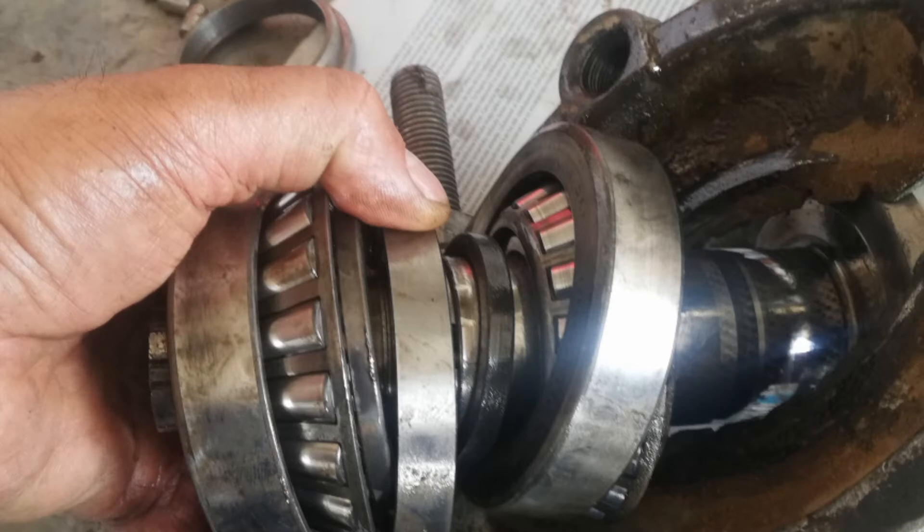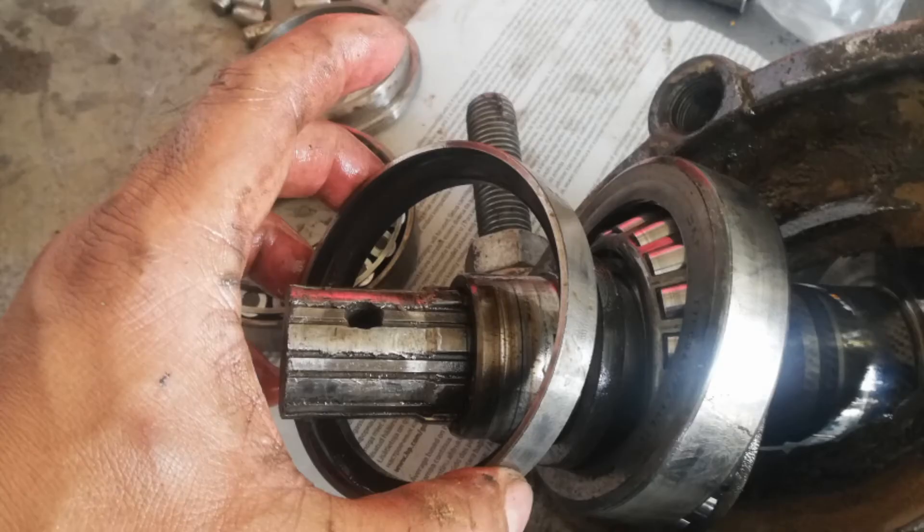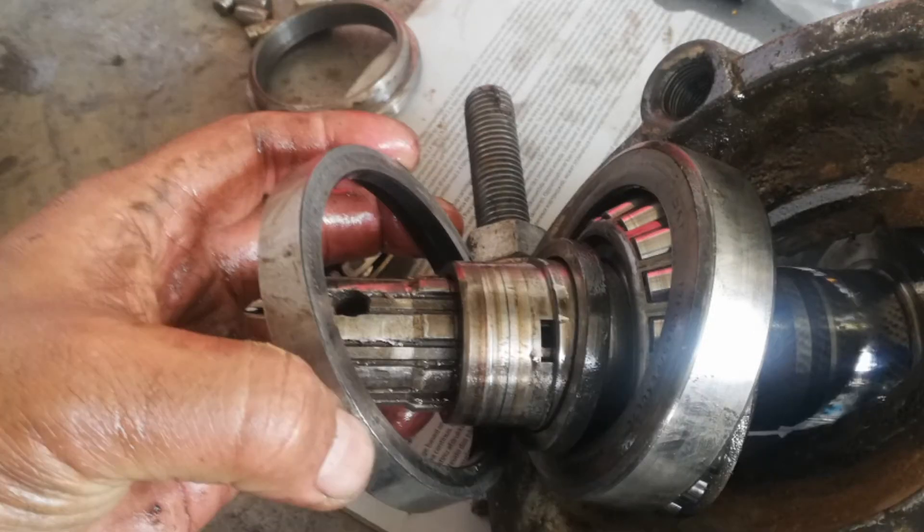Pull out all parts and the shaft for repair. Check the bearing to see if it needs to be replaced. A bearing issue is also one of the causes of spline shaft wear.